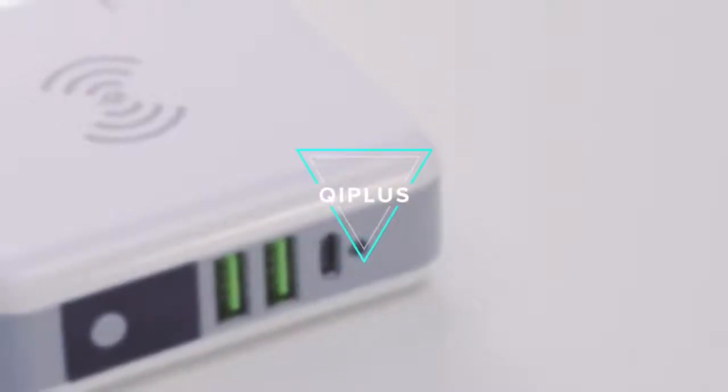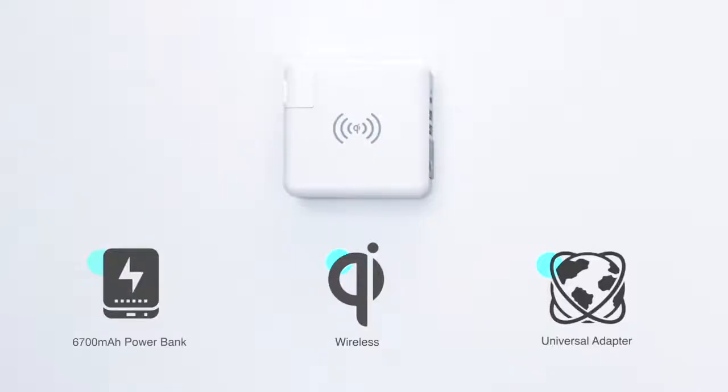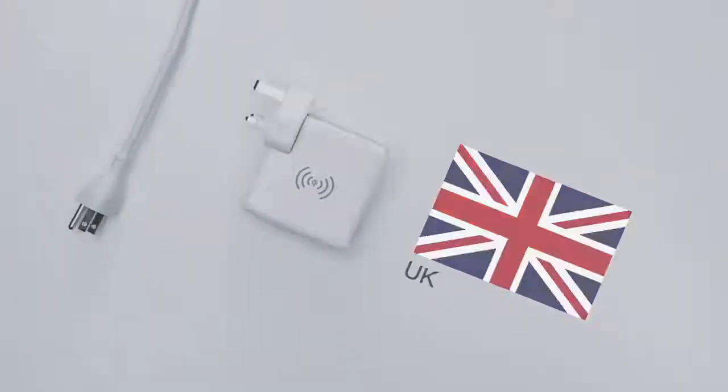Introducing Qi Plus. Qi Plus acts as a 3-in-1 power bank, wireless charging base, and international adapter.